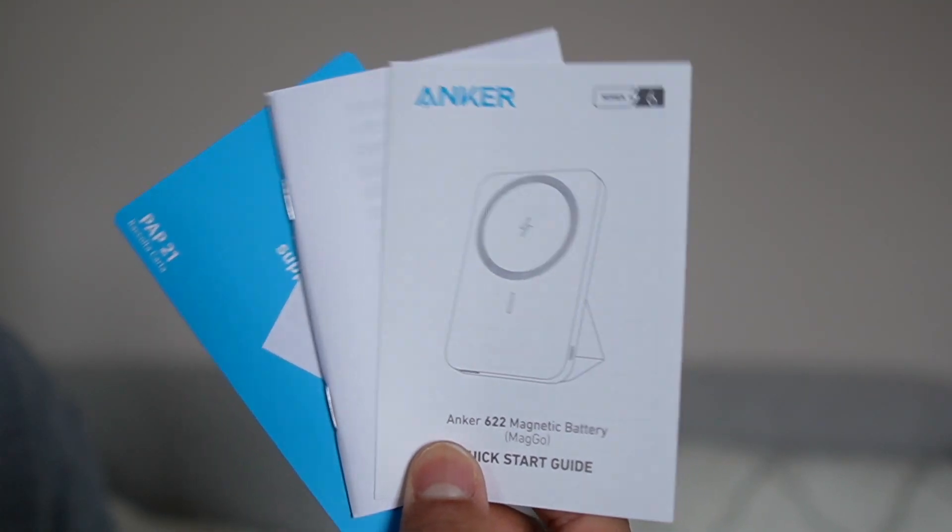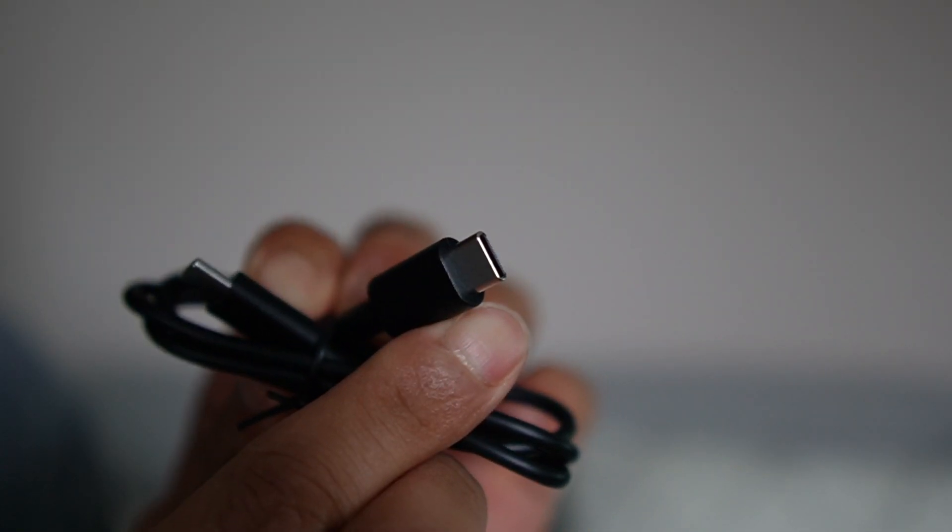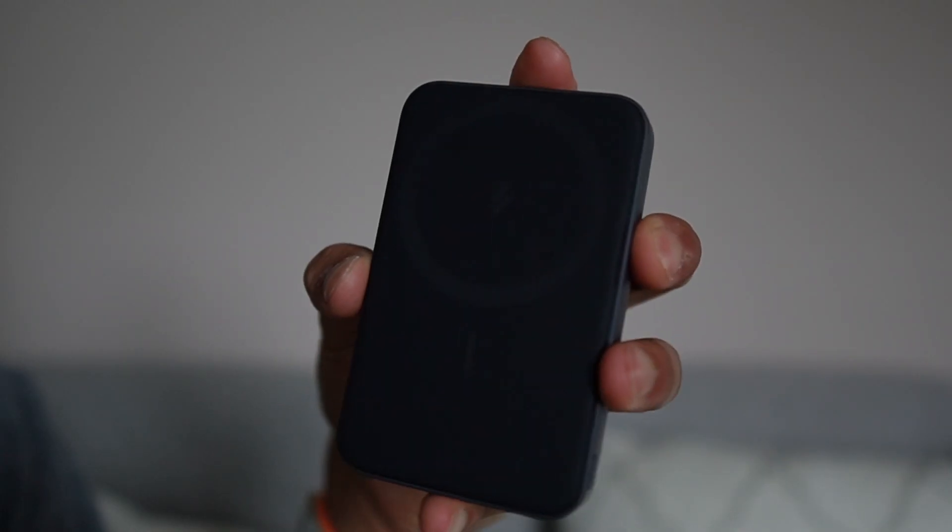This just pulls right out. Here we have a quick start guide and instructions, a USB-C to USB-C charging cable, and here's the magnetic battery itself.